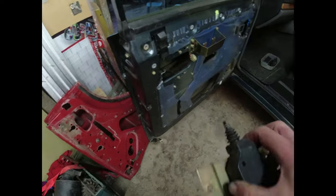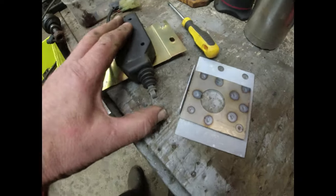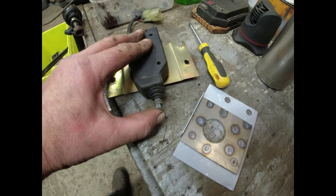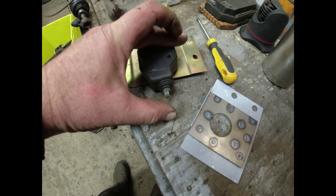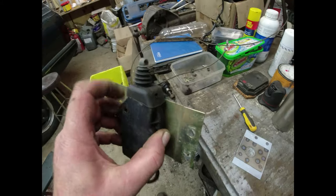Now, central locking itself - normally with these when they're dead, this flops around loosely. It goes that far, then you push it and it clicks into place, and you pull it out and it comes that far and pops out. That's normal, that's how they should operate, so if I put power to that it would pop in and out quite happily.